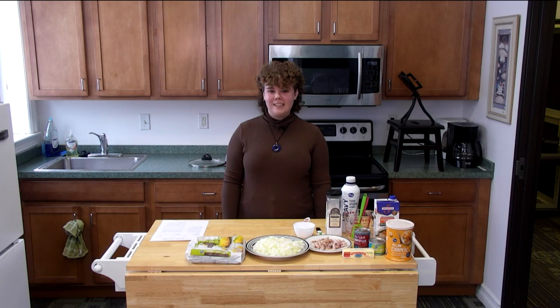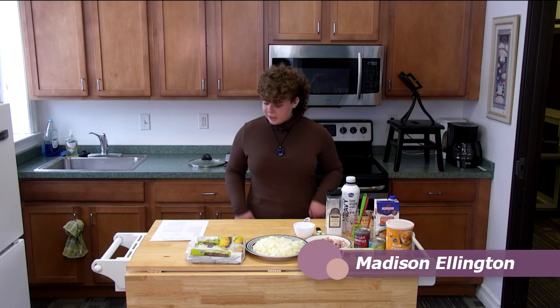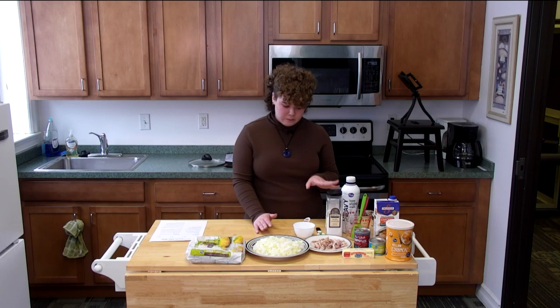Hi, my name is Madison and I am going to be making corn chowder with chilies for ONTV's cooking show. I've got two to three slices of bacon — it calls for two but I use three. I'm not a big fan of bacon but I think with this recipe it works really well.